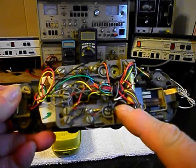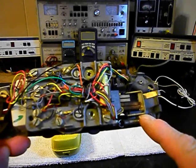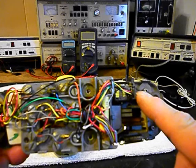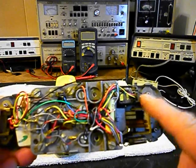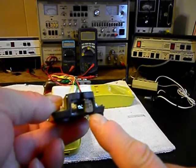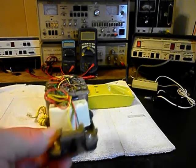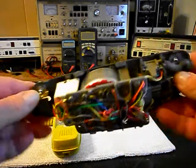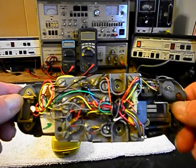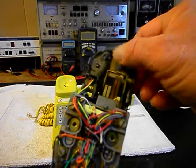Now we want to go through our block. We also want to go through our hook switch — we want to make sure that that is clean. We want to take a look at our modular port for our line cord and make sure everything is proper, because we want to replace the modular port for the handset cord. So we're going to get a start on that and that kind of gives you a look at what this unit looks like on the inside. And there's your hook switch.